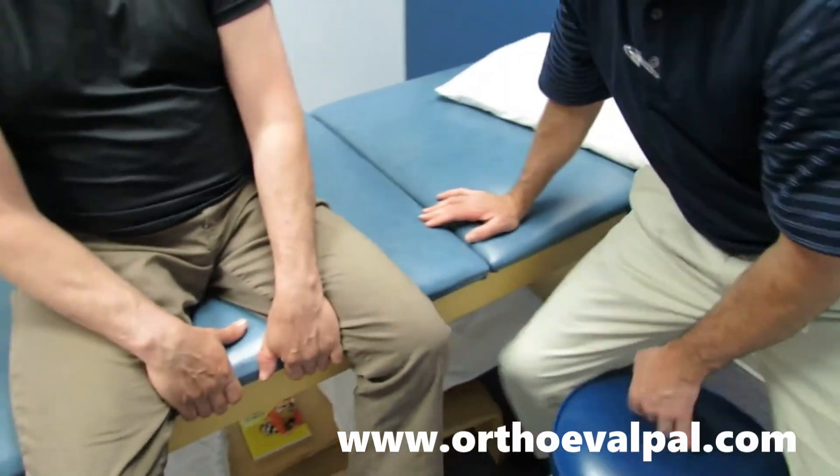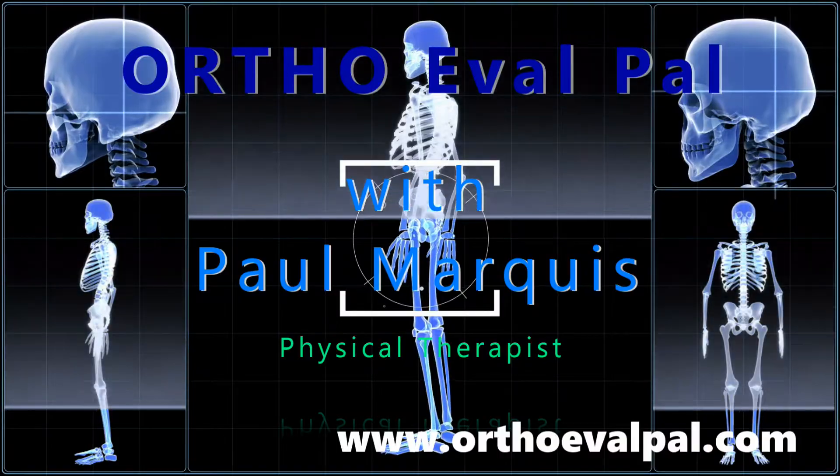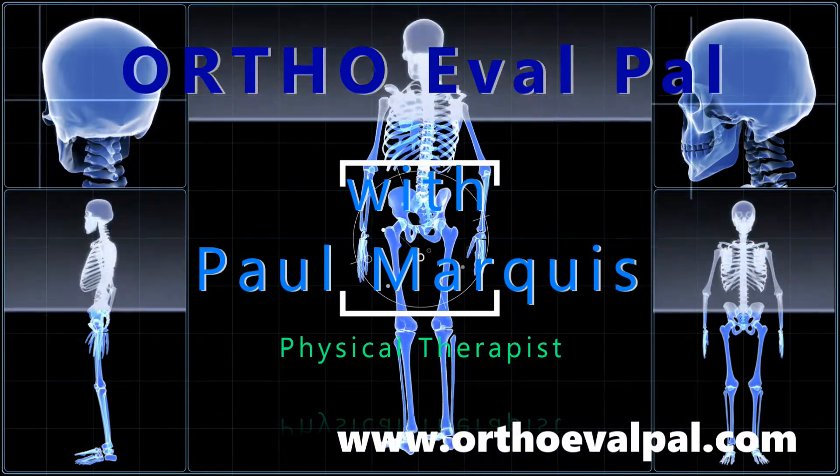In a situation like this, we want to clear everything else out, talk to his family provider, and see if there's anything else going on at an upper motor neuron level. Thanks. We hope you've enjoyed this video, and for more awesome content, go to orthoevalpal.com.